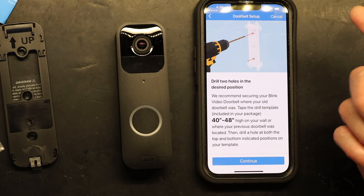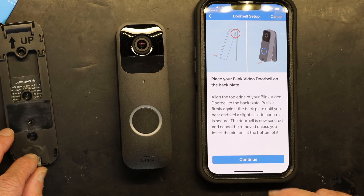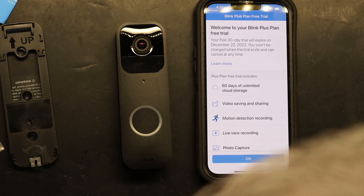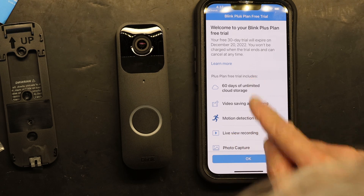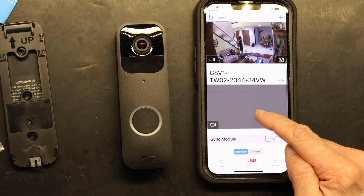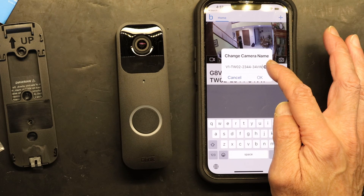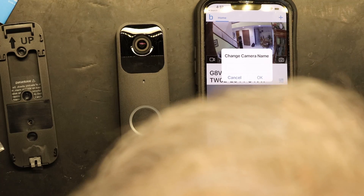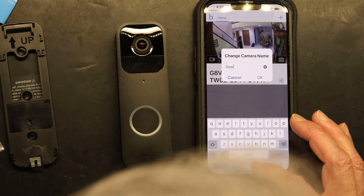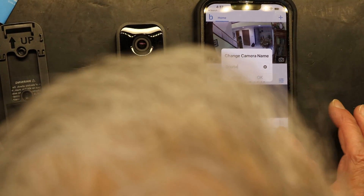You put in two screws — it's pretty simple — and then you snap the doorbell into its place. That's it for the physical installation. In the app you can capture photos and change live video recording settings. I need to rename the device, so I click the edit option and give it a new name: Doorbell.